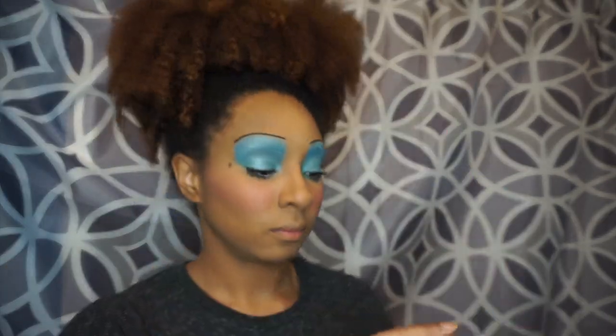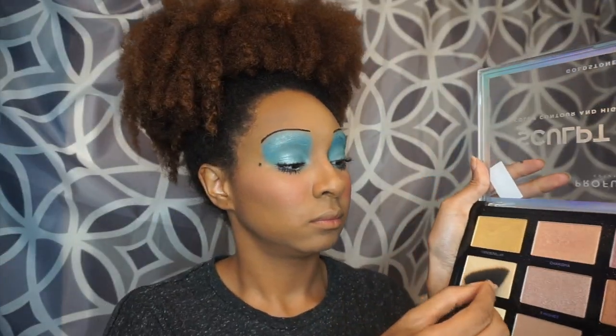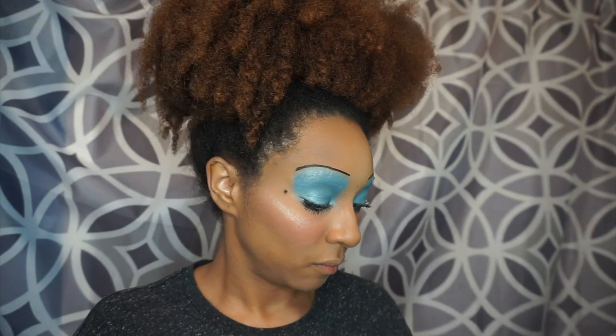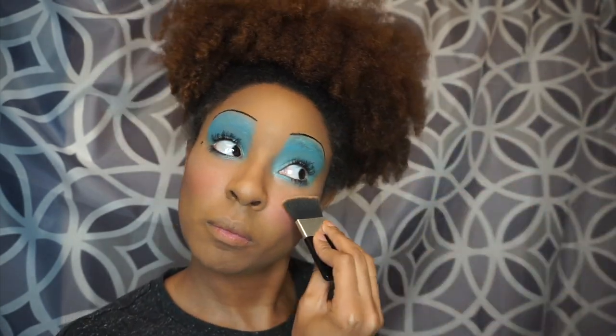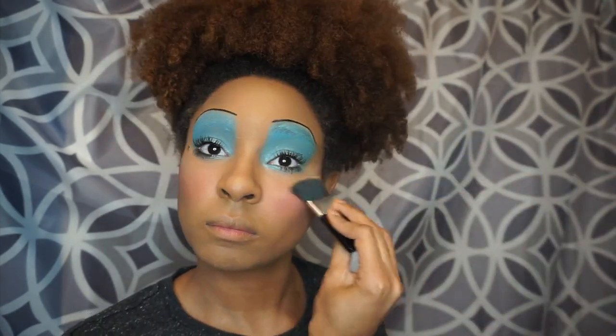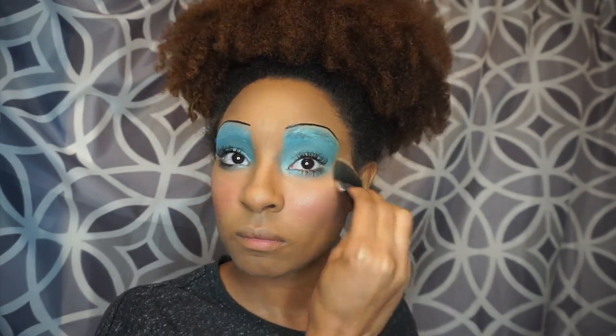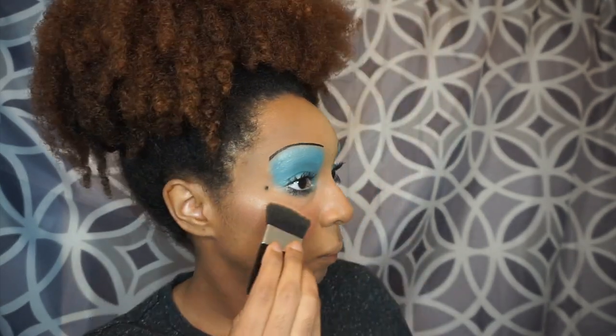I'm going back into the Sculpt and Glow Palette by Profusion. I'm just going to highlight my cheeks — and y'all, this palette is the bomb and it's cheap. It's like originally $10 and I got it for $6, and just look at that highlight popping!